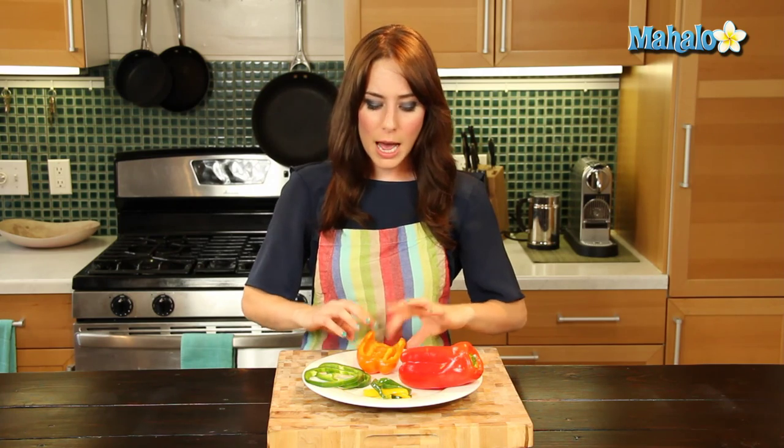On my lovely little bell pepper plate here, I have all sorts of different iterations of the bell pepper, because there are so many ways to prepare this lovely little fruit. It's actually a fruit, did you know that? Yes, it's actually a fruit. But it's used as a vegetable, so we'll just stick with that. I have a whole red bell pepper here.